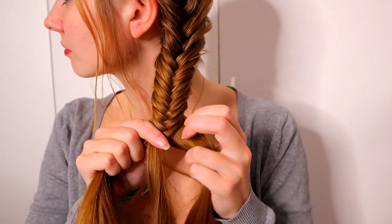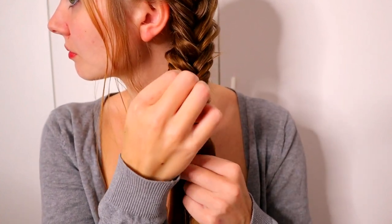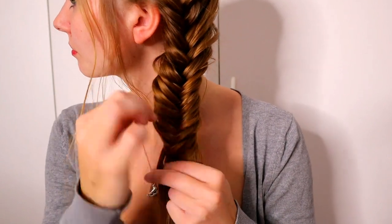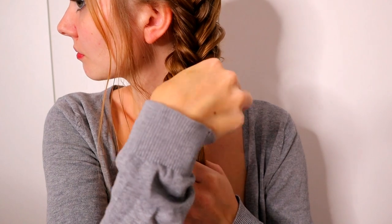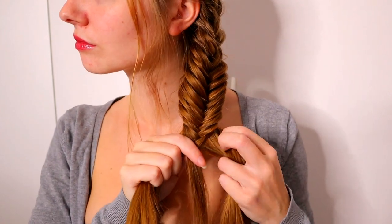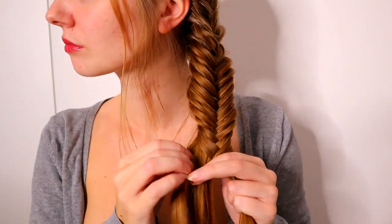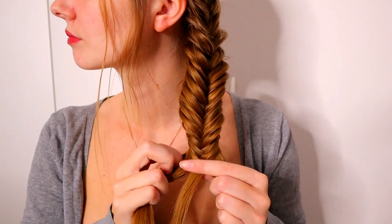I personally like a little bit more pancaked braids, so I pancake this end of the Fishtail braid, starting from the place I stop adding more hair. Then just continue the braid until the end of the hair and secure the braid with an elastic.